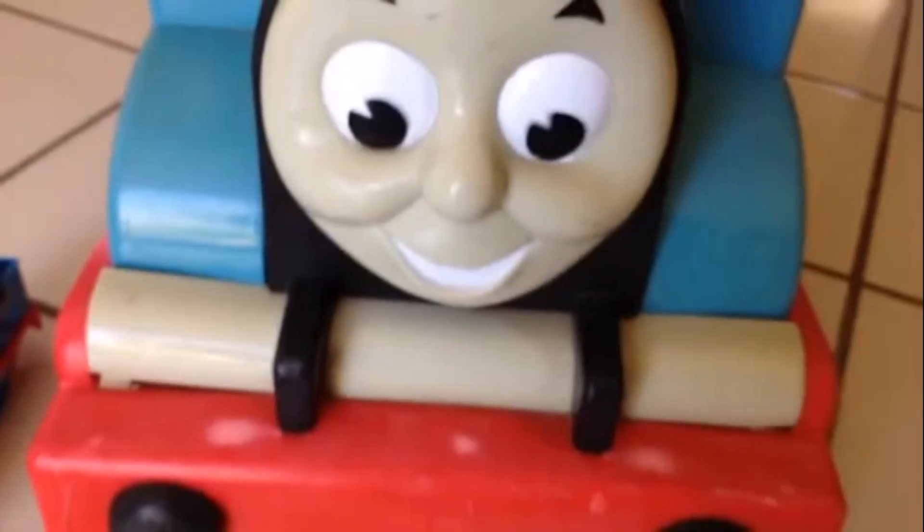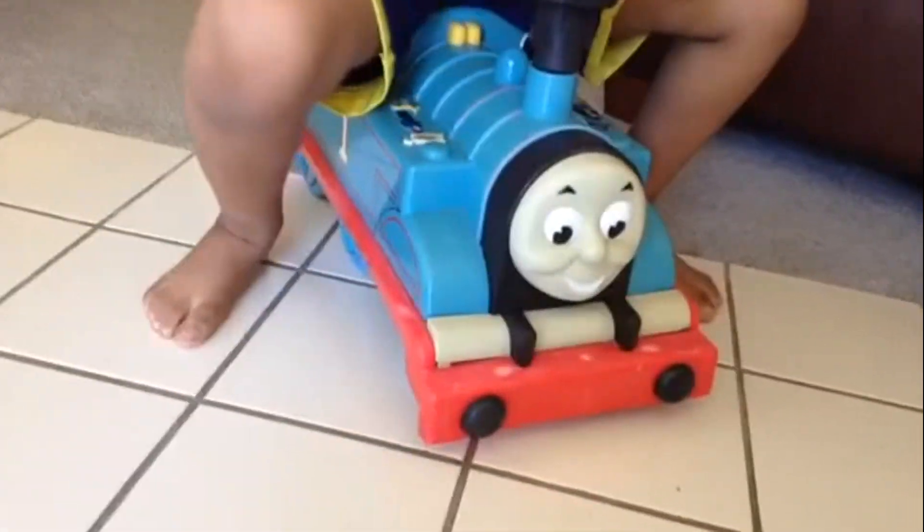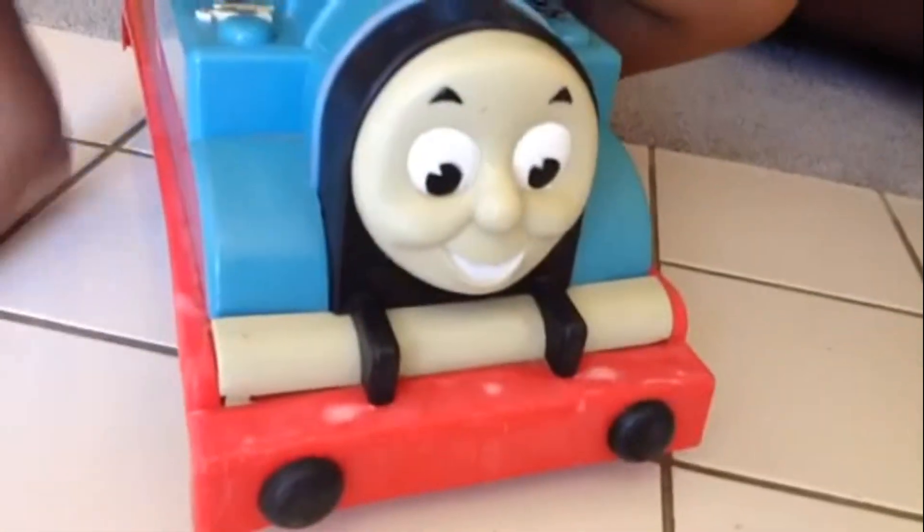Welcome to Please Checkout Channel. Here you can see a regular size plastic Thomas, and here you can see a big Thomas Walker with some activities. Here comes the Thomas Walker — look at this, it's a huge one.